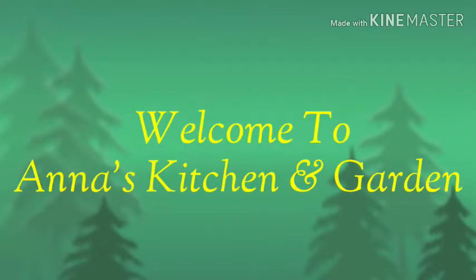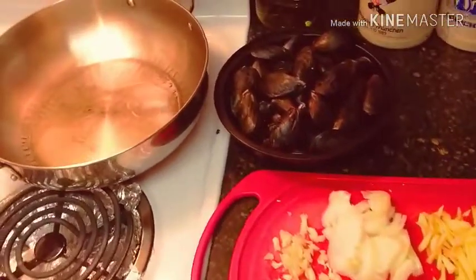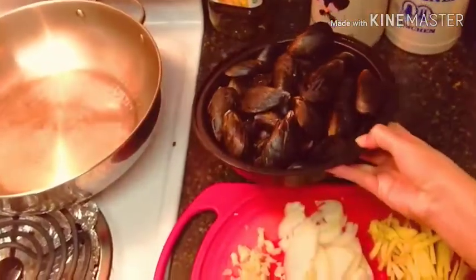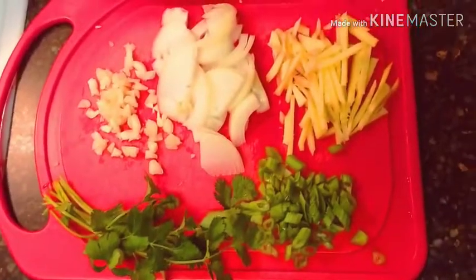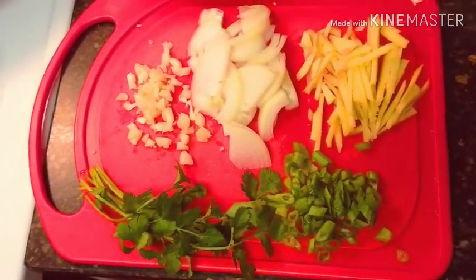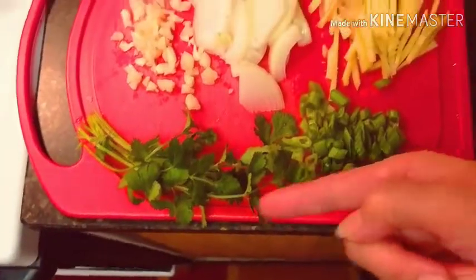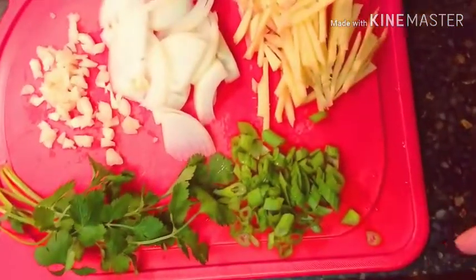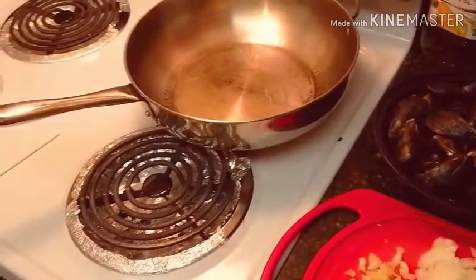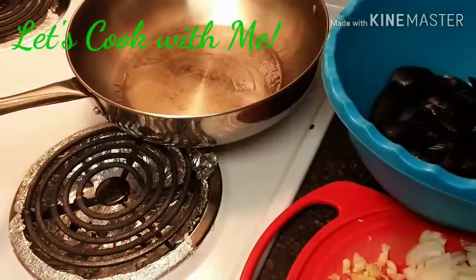Hi guys, welcome back to my channel Anna's Yummy Cooking and Garden. Tonight we are going to cook mussel, or tahong. Here are our ingredients: we have ginger, onions, garlic, cilantro, green onions or scallions — in Tagalog, sibuyas dahon — and of course our mussel or tahong. Let's get started!